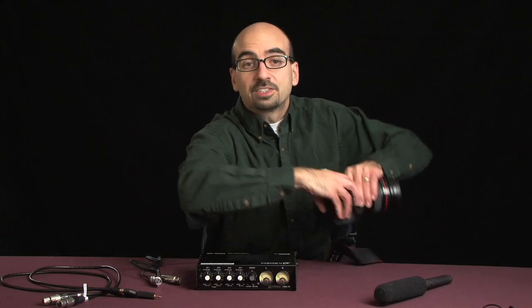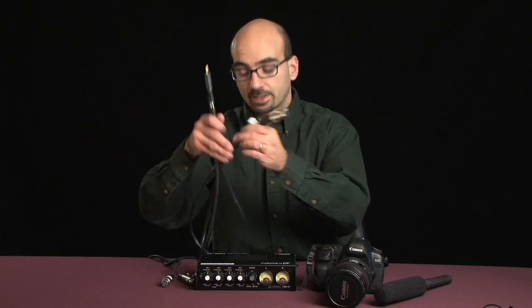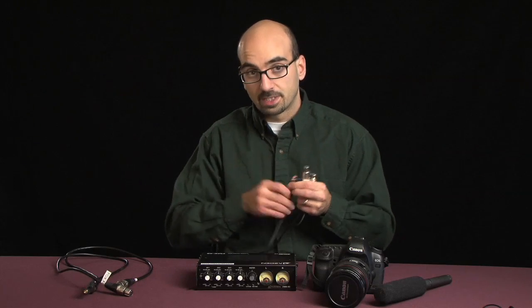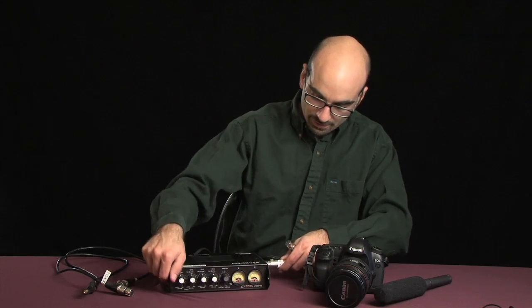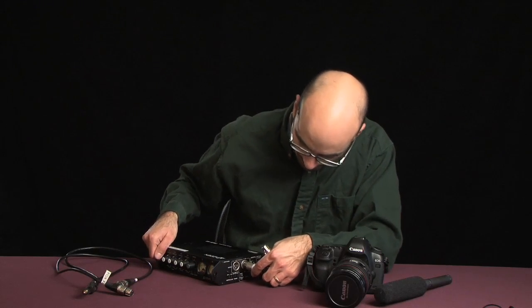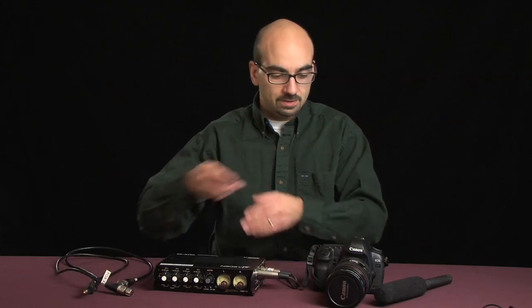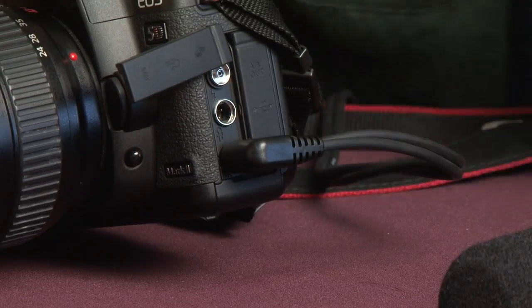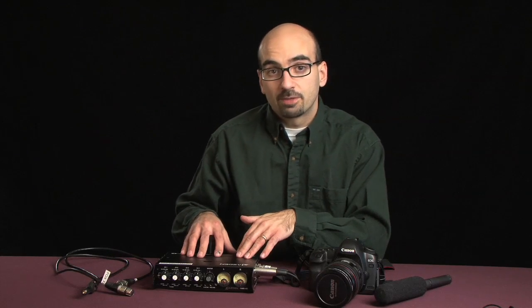That's step one. Now step two is to plug your mixer into your camera. You can do that either with a string of adapters like this, or you can get a nice little custom cable like this one — you can order it, go to the recommended gear page on 5dfilmmaking.com. You plug your XLRs into the outputs of the mixer, plug your mini jack into the microphone input on the 5D, and we're all set. The only thing we have to do now is to get the levels inside the camera set to the same level as the output of the mixer.